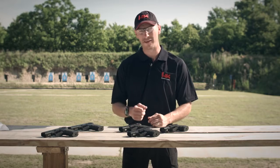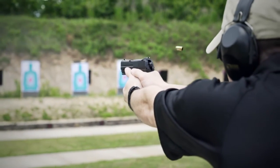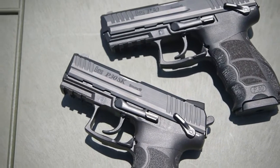All of the quality features found in the full-size P30 line of handguns are also evident in the SK line. HK's legendary cannon grade steel is utilized in the barrel manufacturing process, yielding exceptional accuracy and incredible service life, with 10 samples going more than 90,000 rounds.